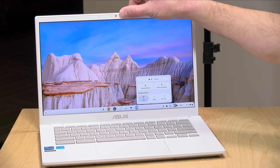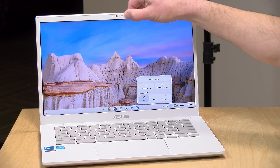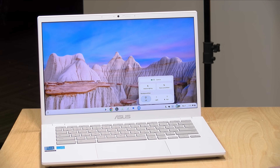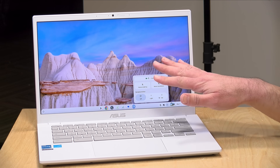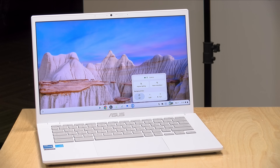All Chromebook Plus devices need to have a 1080p webcam in order to be compliant, and this one has it right here at the top. It also has a manual shutter you can use to cover the lens when it's not in use. One of the neat things about Chromebook Plus is that they have an operating system-level image enhancement feature. This is the normal image, but you can also add blurring and adjust lighting with some enhancements — and because this operates at the OS level, all of these enhancements can be used with any application that uses the webcam, such as Zoom or Google Meet. It's a pretty nice webcam for the price point.